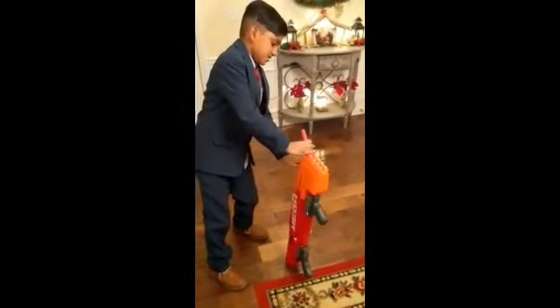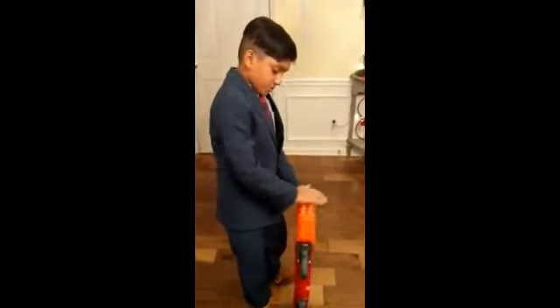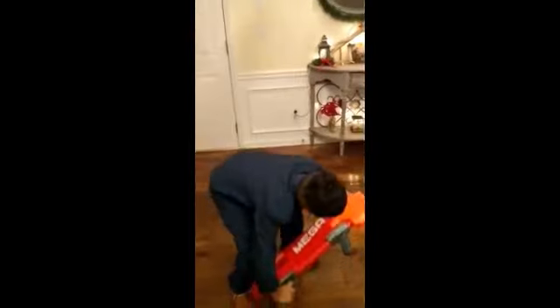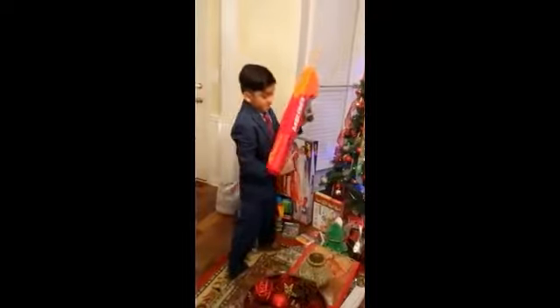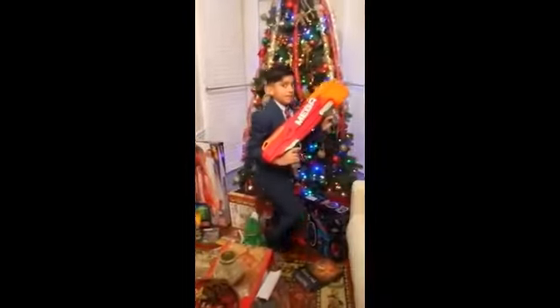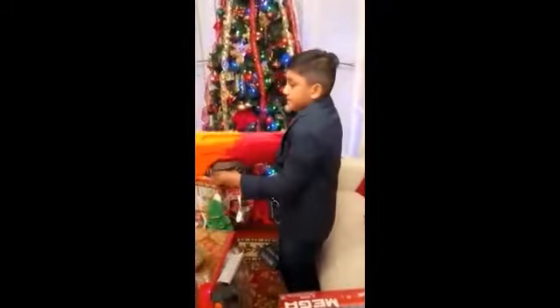This gun is pretty cool. I love that it holds up to 10 bullets. The recoil is pretty good, though it's really loud. If you're in a nerf battle, someone will probably hear you.